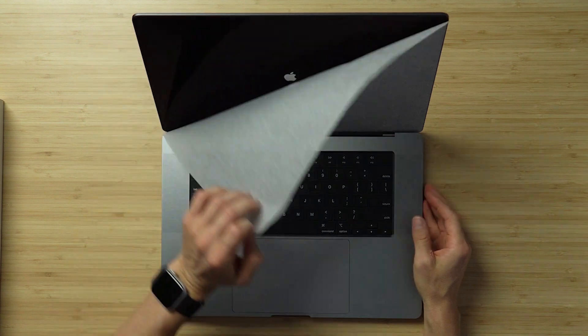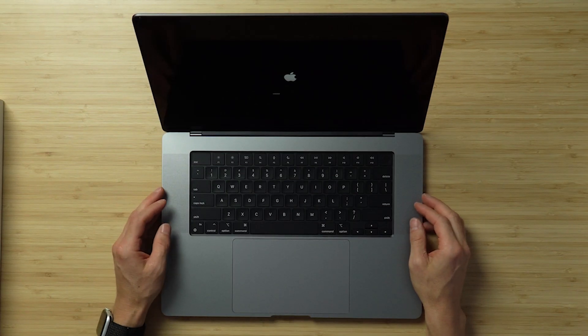We've got the screen protector. She's starting up straight away. Looking good. Let's let that boot up.